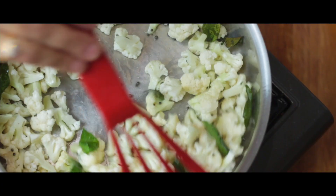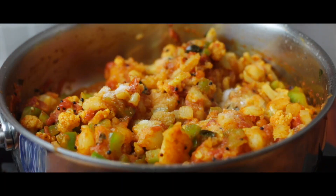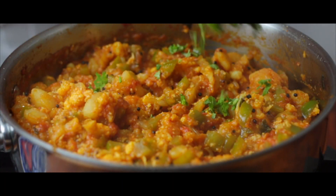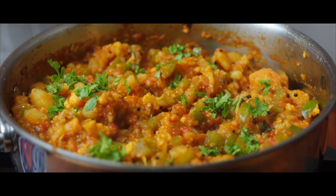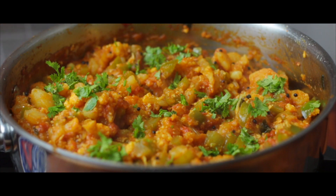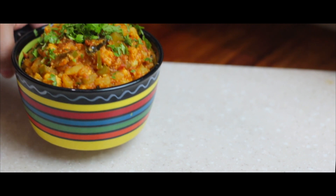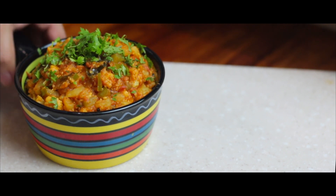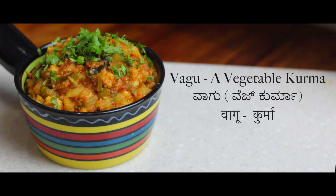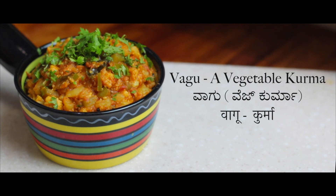Hi, you beautiful humble gluttons. Welcome back to another episode of Happy Cooking. In Konkani language, tiger is called Wagyu. Now you might ask what is the link between tiger and cooking. Well, in fact there is a special bond because today's recipe is also called Wagyu. This is a brilliant combo with chapatis as well as dosas, and it wouldn't be wrong if we call this a vegetable kurma.